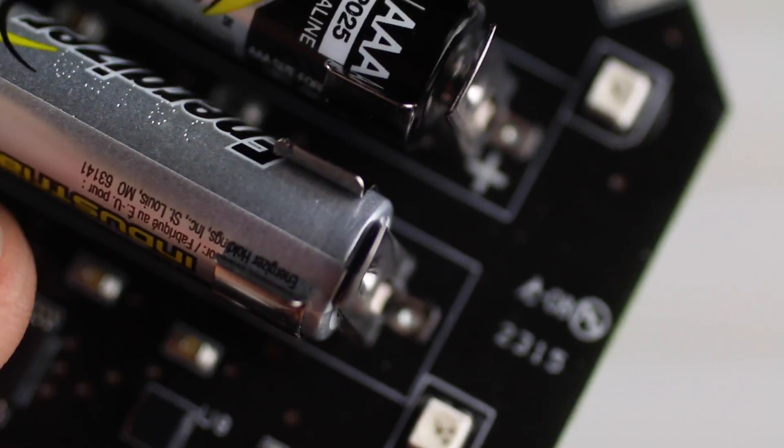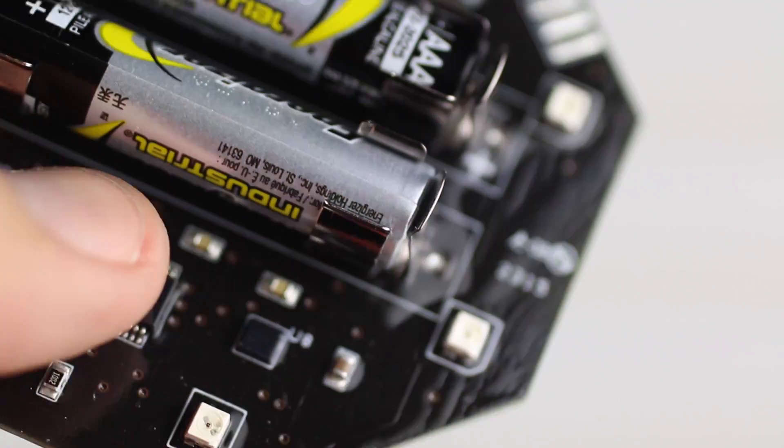When installing the batteries, pay attention to the polarity — the plus and minus of the batteries — and install them properly.